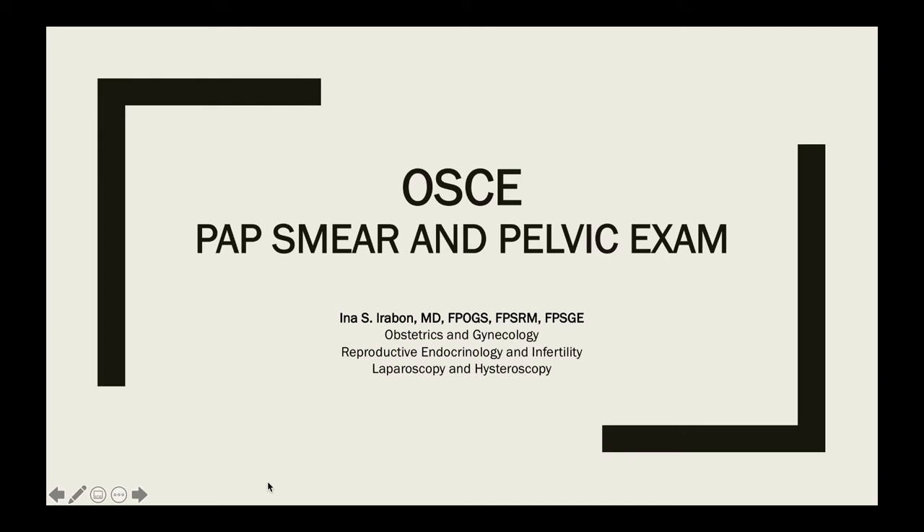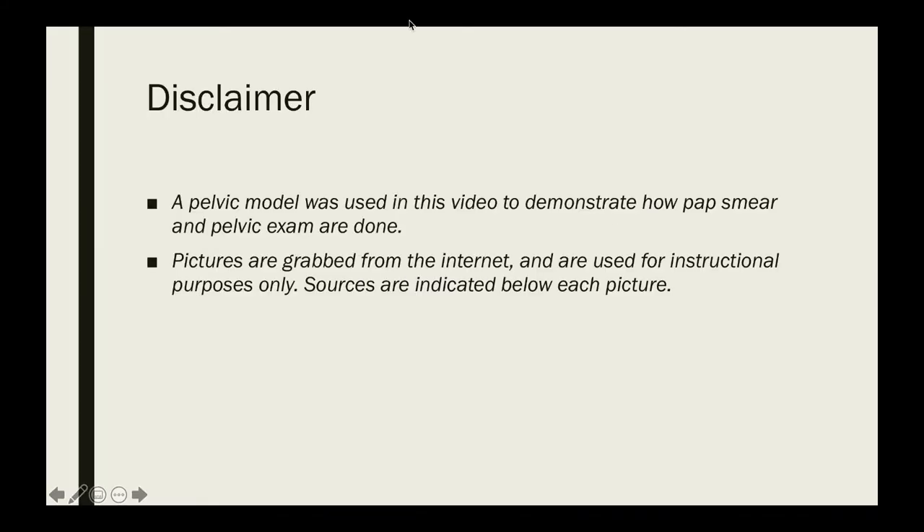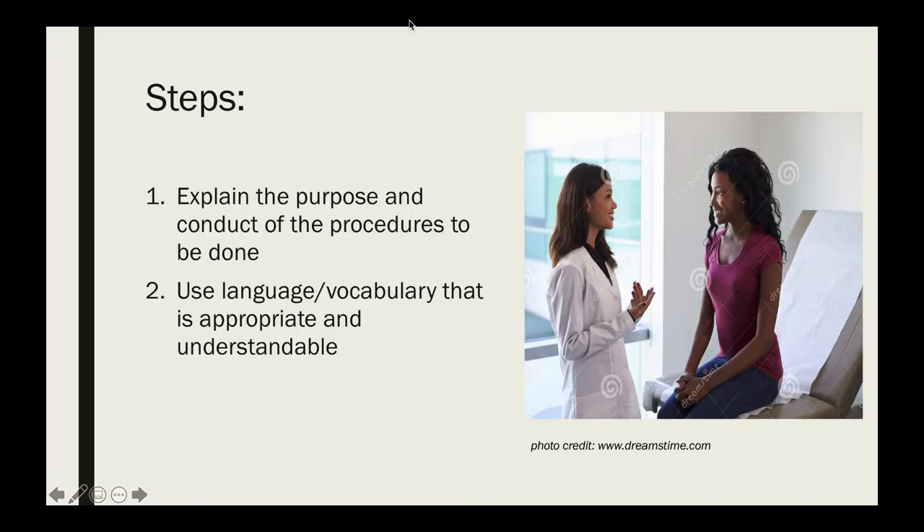This is a video instructional on how to perform a pap smear and pelvic exam. Before we do any examination, we have to first explain the purpose and conduct of the procedures to be done to our patient.